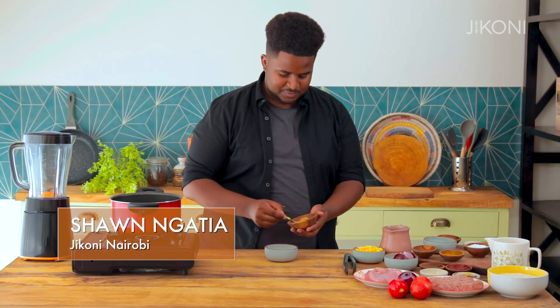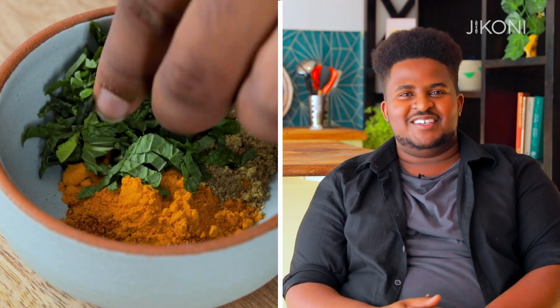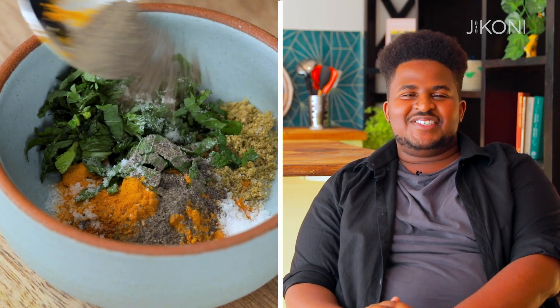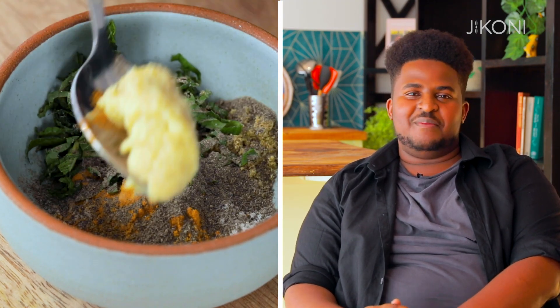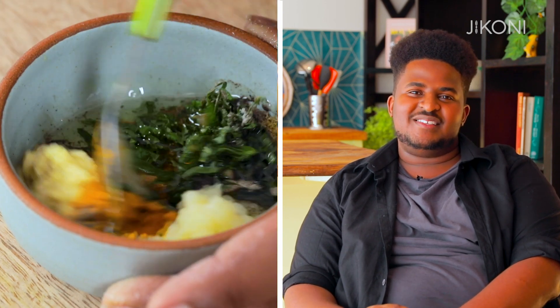Last year, my whole family was stuck at home and we had been eating the same thing over and over again, and it was just time to switch things up. When I make this dish, it reminds me of amazing times with family. It makes me so happy and just sparks a lot of joy and memory, and that's why I love making this dish.